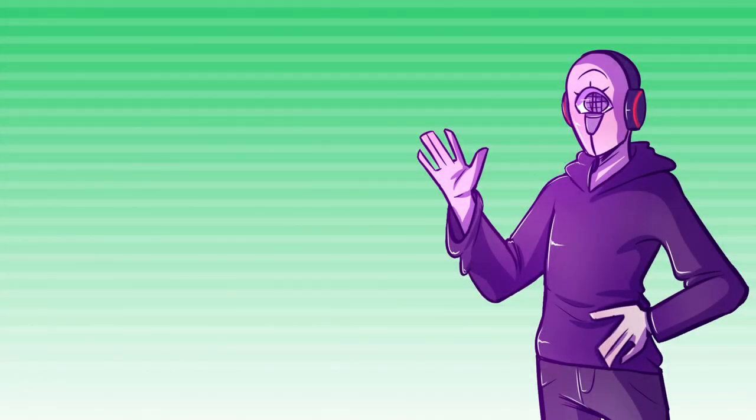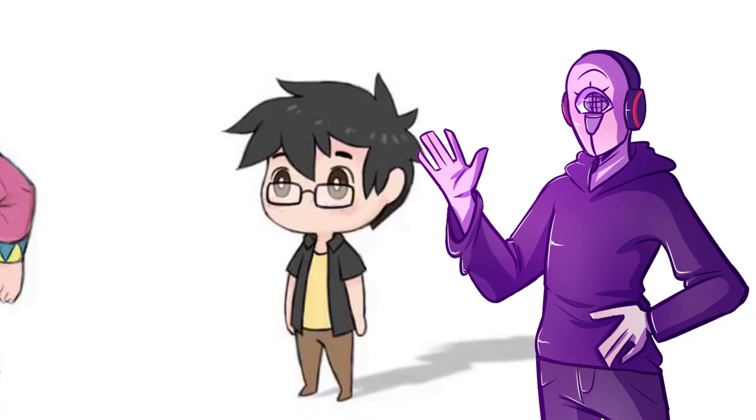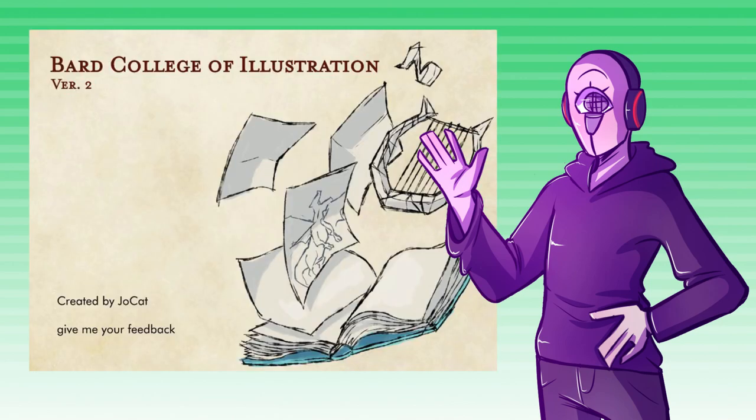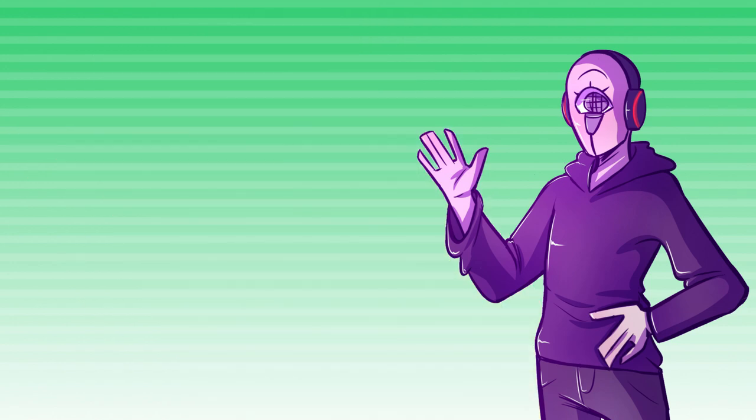A long, long time ago, like back in March, this beautiful bard-loving boy had a great idea for a bard subclass that makes magical creations out of paper. The subclass went through two iterations, and I'll leave both of those in the description. But after a while, Jocat decided to abandon the idea.